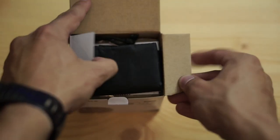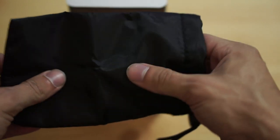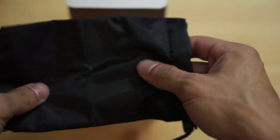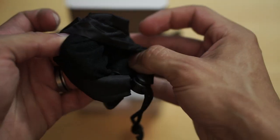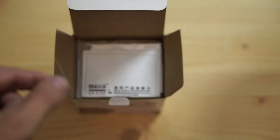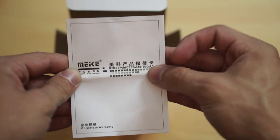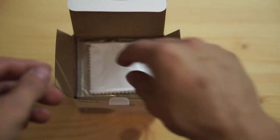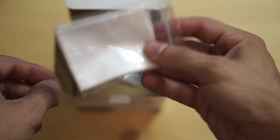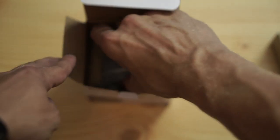Inside the box, first we have a nice little pouch made of polyester material with a fluffy interior so the lens doesn't get damaged. There is also a guarantee card from Mikey, some microfiber cloth — always nice to have — and some silica gel.